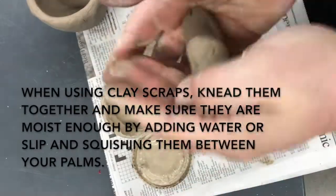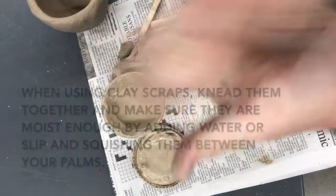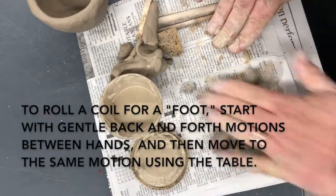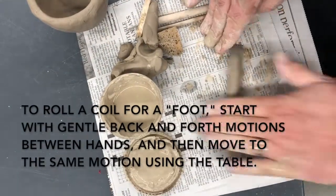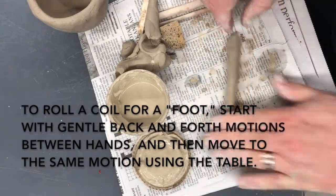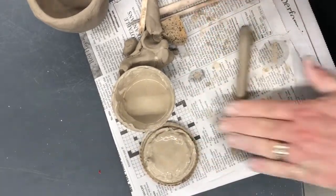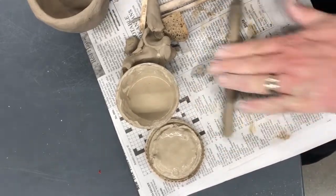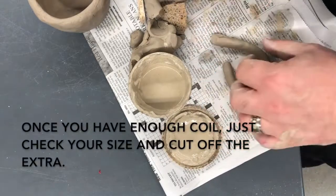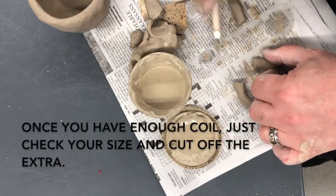Next I'm going to roll a coil to put a foot on this pinch pot. To make a coil I'll roll it between my hands first to get it sort of round, then roll it on a flat surface like this paper here. I roll it from the middle and then from the end, and I check the diameter with my finger to make sure it's about the right size. When I get a coil that's as long as or a little bit longer than I need, I'll size it and cut off the ends to give some nice flat ends to connect.